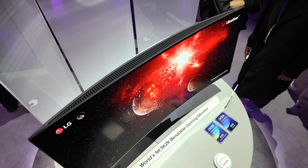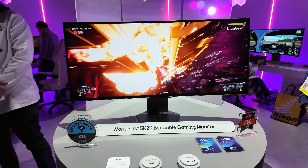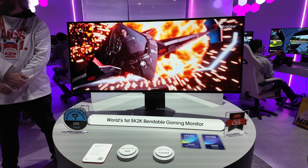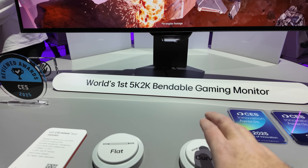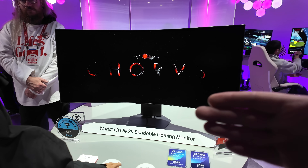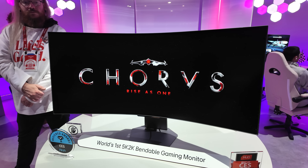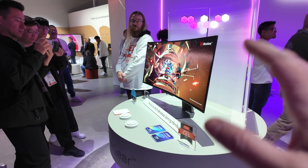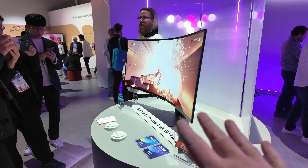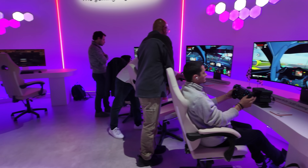It goes from flat to 800R curve. As you can see, it's won CES Innovation Awards and this is a very popular display here at LG. Lots of people have been checking it out and pressing these buttons — I'm going to make it go curved again. Curved! You can also stop it in between, so anywhere between flat and 800R curve you can set up this monitor. My big question was how much this is going to cost. We don't know and we don't have a launch date quite yet. I've ballparked maybe $2,500, but that's really just a guess at this point.